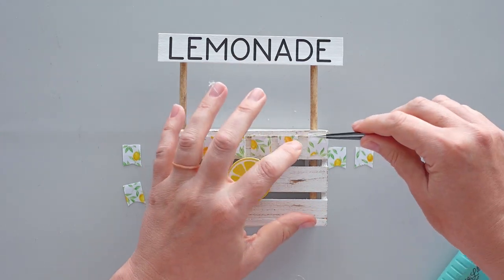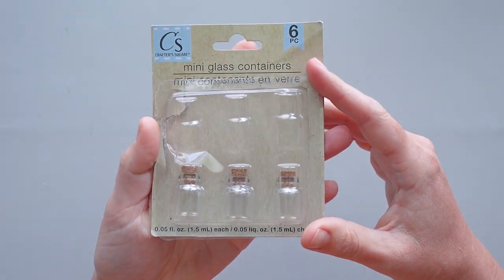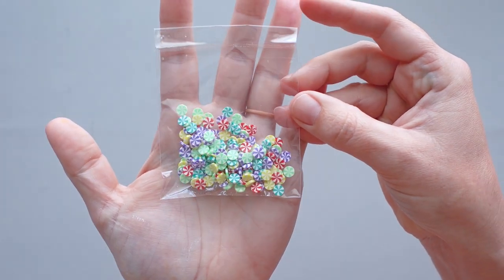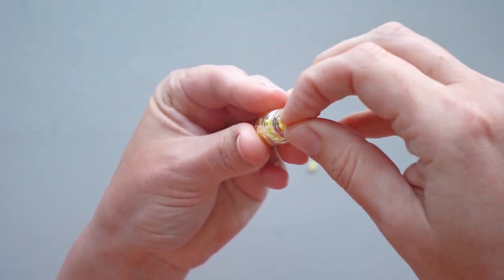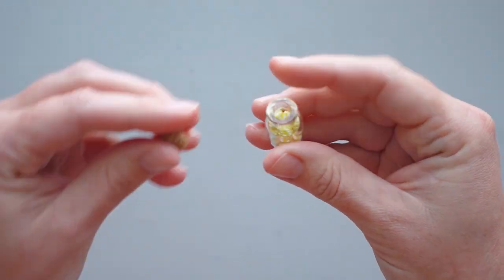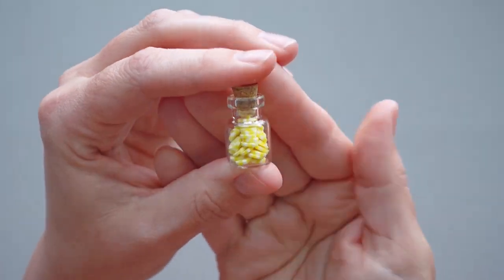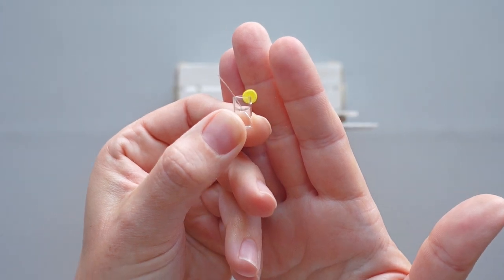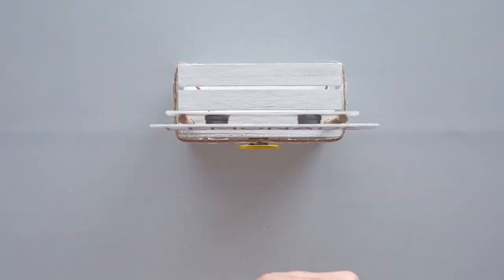To create an embellishment for the top of the crate, I took a mini glass container from a pack I bought at Dollar Tree. Although I wanted to fill the jar with polymer clay lemon slices, I had a package of polymer clay candies in my stash, so I sorted out the yellow ones and added them to the top of the crate beside the jar. To finish off the stand, I purchased a mini cup and pitcher from Timu and added them to the top of the crate beside the jar.